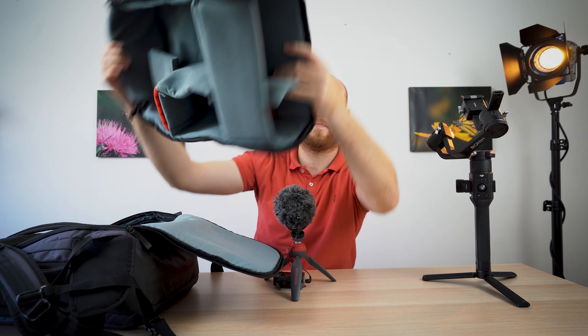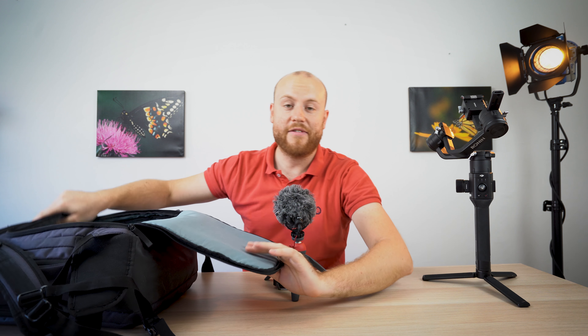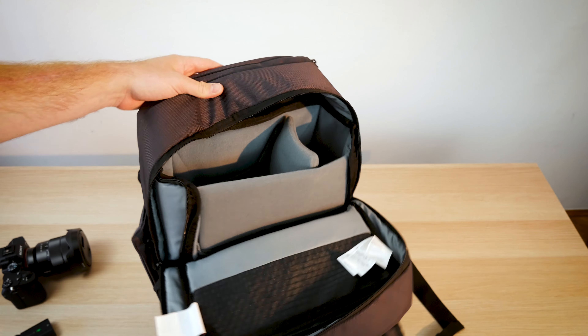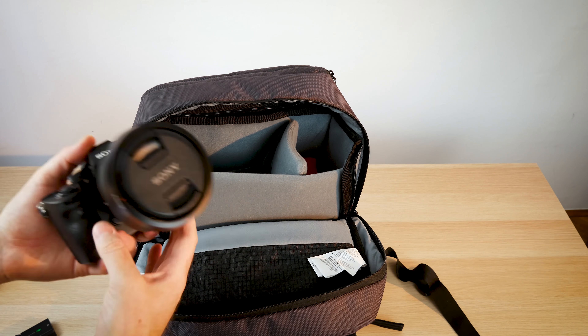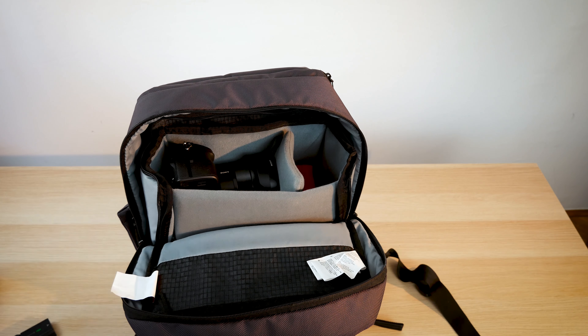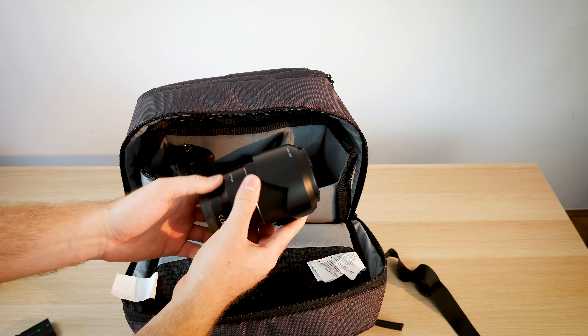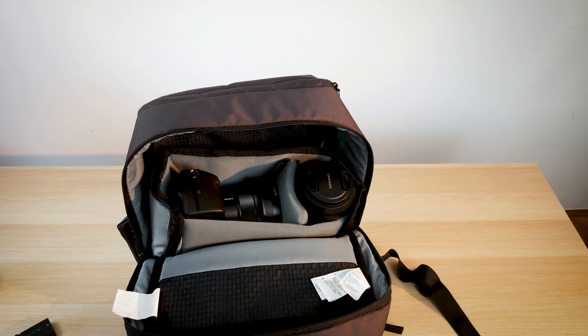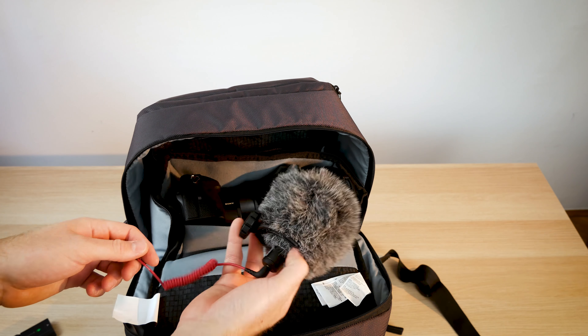Let's have a look at my setup. On the top access port I place my Sony a7 III with the 16-35mm f4 — by the way, a great sharp lens. On the other padded compartment I put my Samyang 35mm f1.4, which I'll do a review on later.